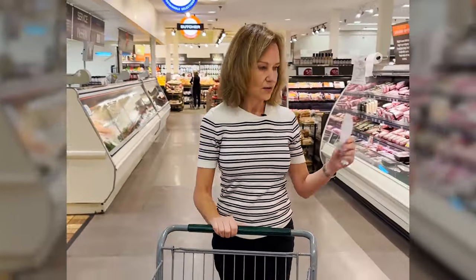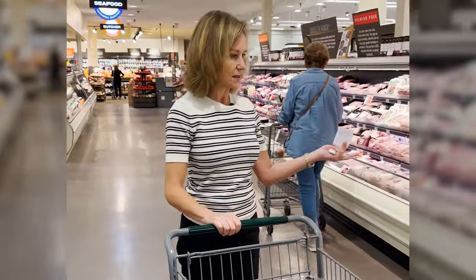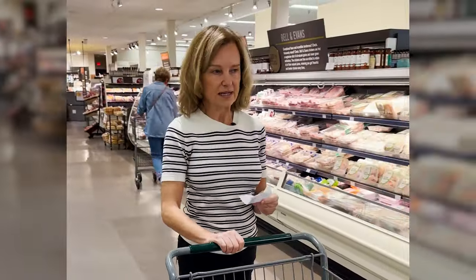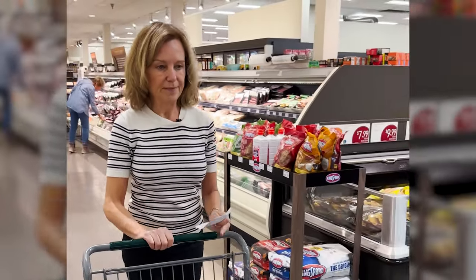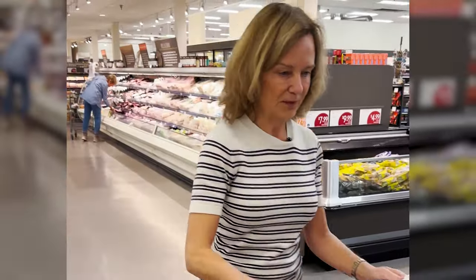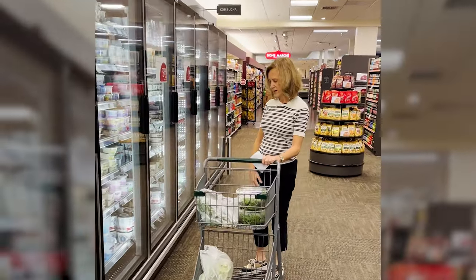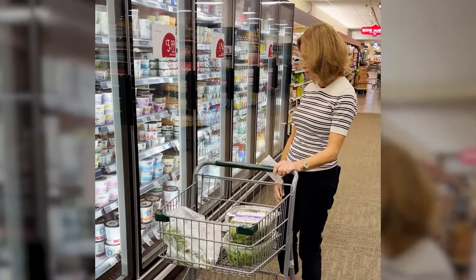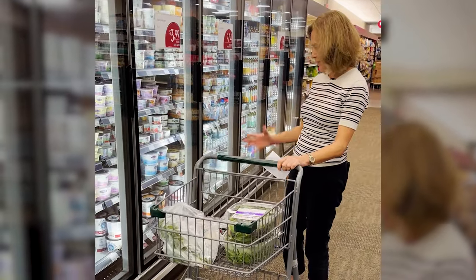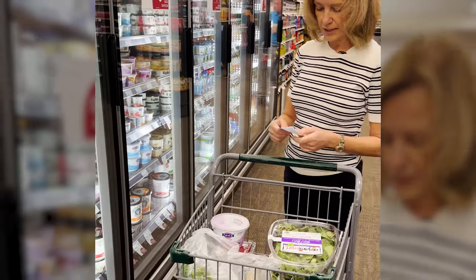There's all sorts of chicken here, but this is an area I don't shop at much — I've over time really gotten away from eating a lot of meat. I really like Greek yogurt just because it's richer, thicker, and generally has a higher protein content. That's my typical accompaniment to my berries in the morning.